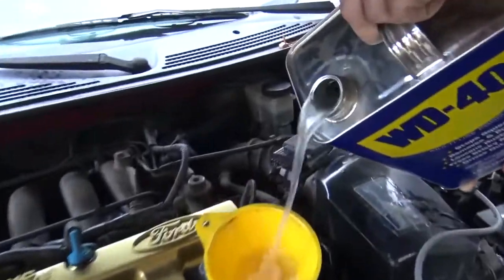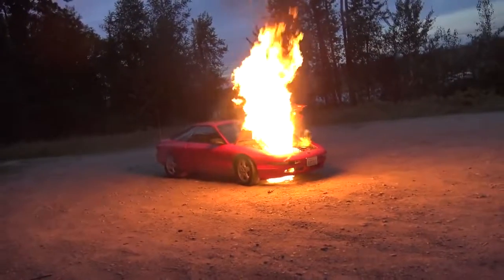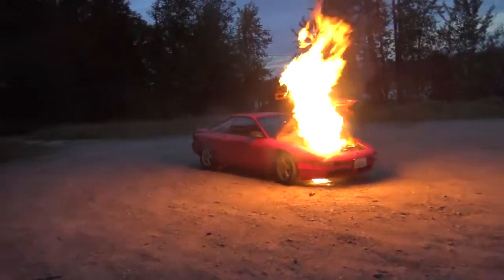Sweet 240, bro! Oh my god! It's still going!